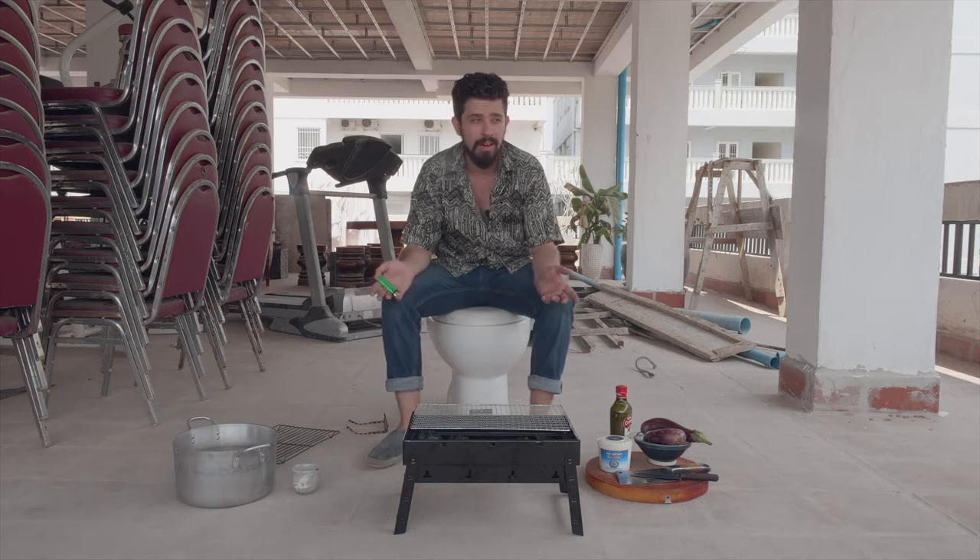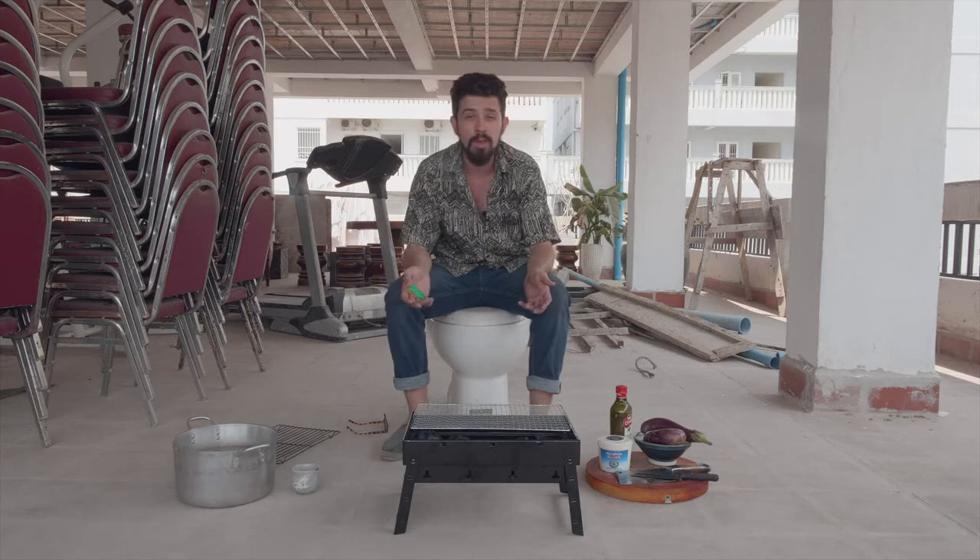Good morning, Josh from Leela Quip Kitchen here guys. Today we're going to do some barbecuing, that's why I'm on the roof. It's not very finished right now and I'm sitting on a toilet.